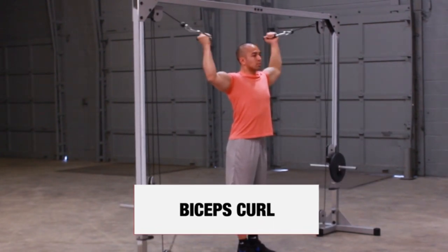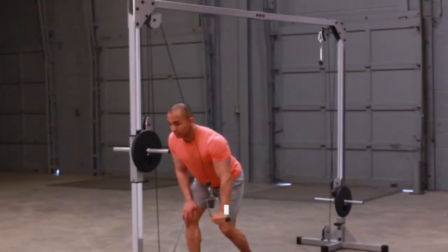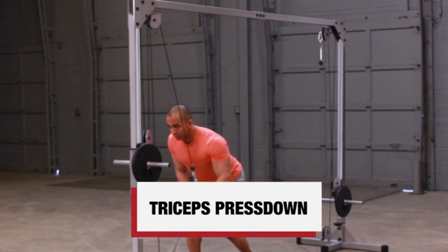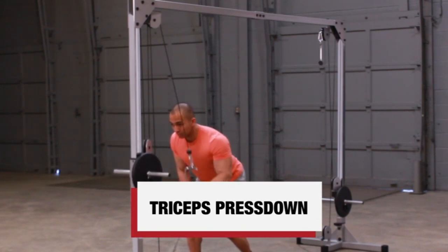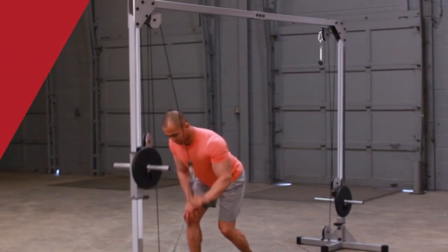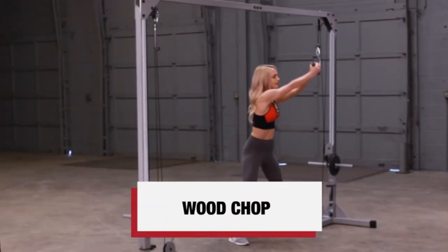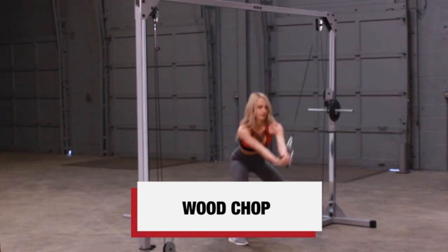The top and bottom pulleys swivel smoothly with more than 180 degrees of motion for frictionless training in all directions. This cable crossover machine accepts both Olympic and standard plates, each sold separately, and comes with two cable handles and one ankle strap. When assembled, the Powerline Cable Crossover Machine dimensions are listed on the product page.